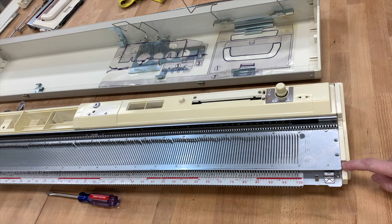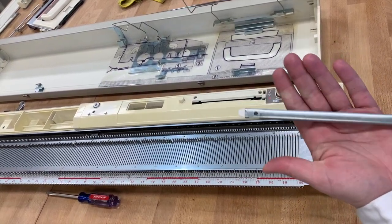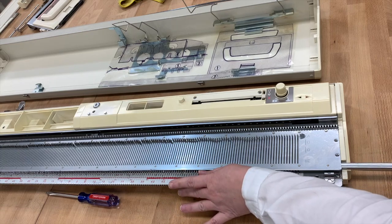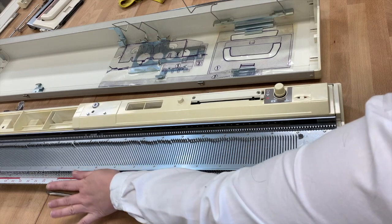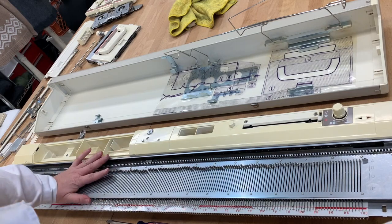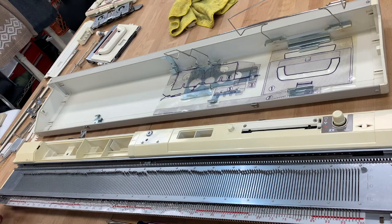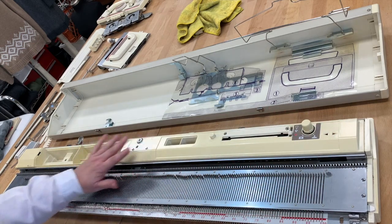I put it back in the same slot — it doesn't matter which side you put it in or take it out, I'm just doing it on this side to show you. You want the sponge side down and the metal side up, and it goes on top of the needles. We're going to push the needles down while we insert the sponge bar, going little by little as we push it all the way to the very end. Now those needles don't have any give — they're laying flat up against the bed, which is exactly what you want.